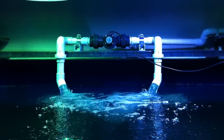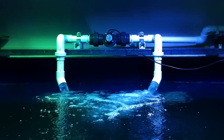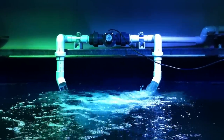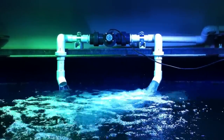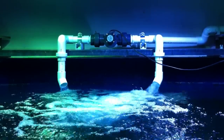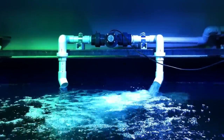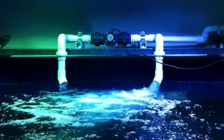Does it always stay stirred up like that at the top? No, the outlets will be submerged so you won't get all the air bubbles. But it's useful now so I can see what's going on, making sure it's actually rotating the way it's supposed to.